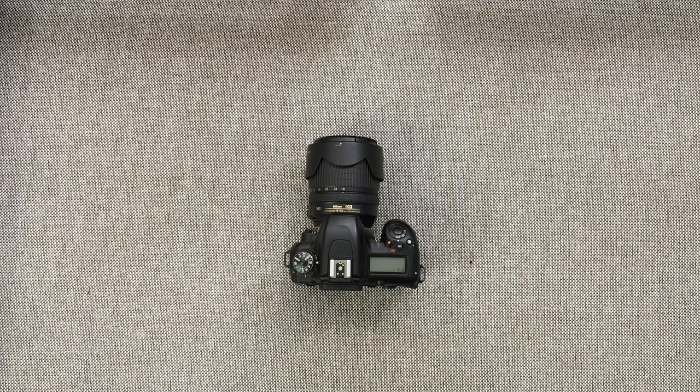Today I'm gonna show you how to use an Android phone as a field monitor for your DSLR cameras. I'm gonna be using a Nikon D7500, but this will work for any DSLR or mirrorless camera.